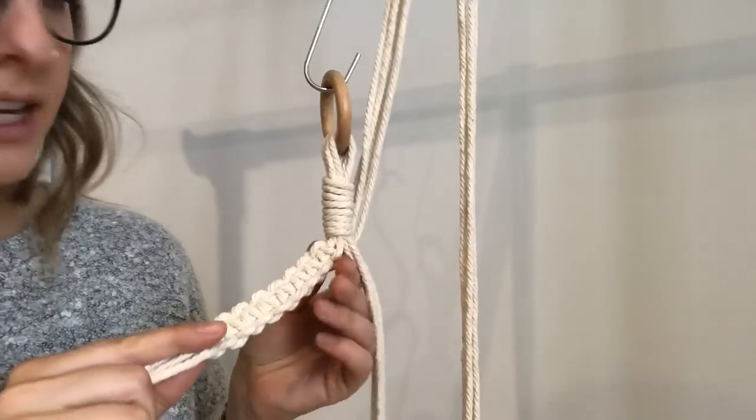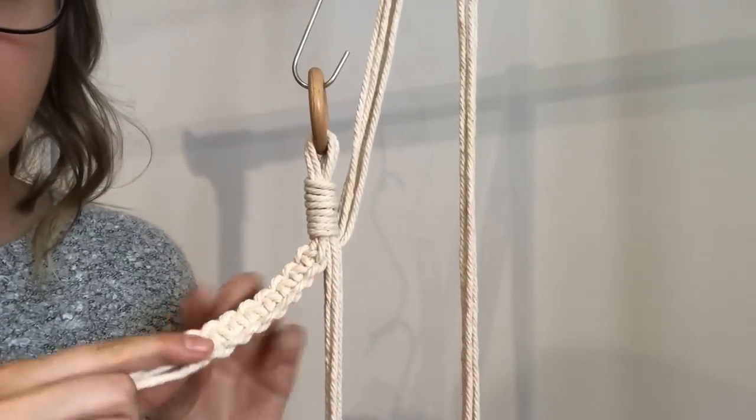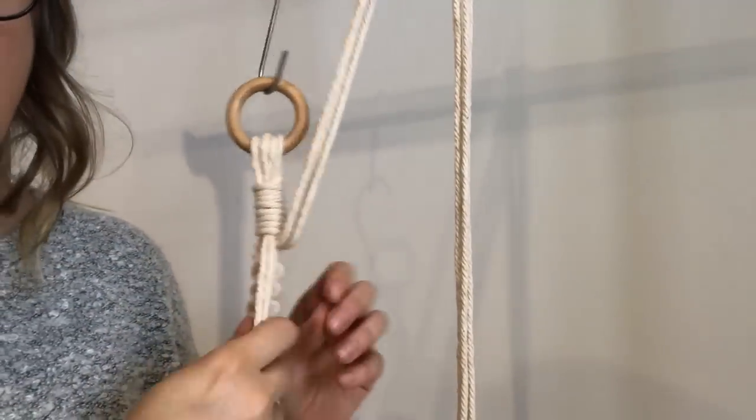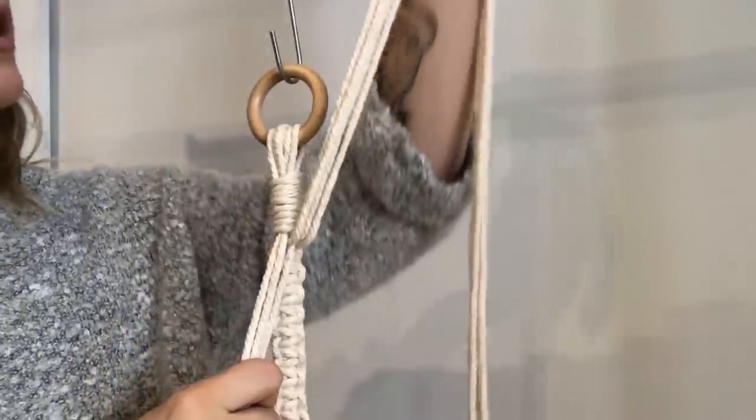I just did eight square knots on one side, so I'm going to go ahead and do another eight on the other two strings.